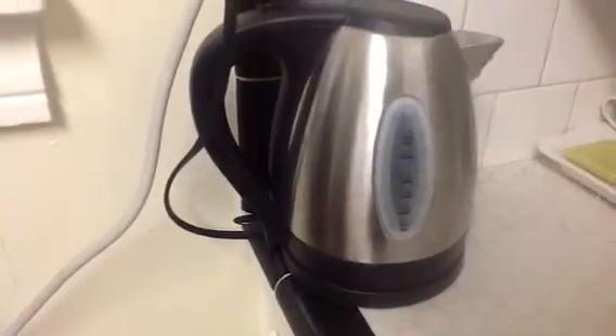I got one of these nifty hot water carafes, and it is wonderful. I'm heating up pretty much this much water, and it will get super hot in the next probably 50 seconds.